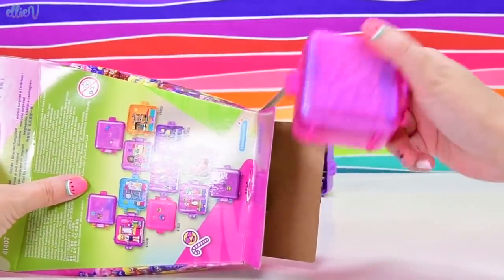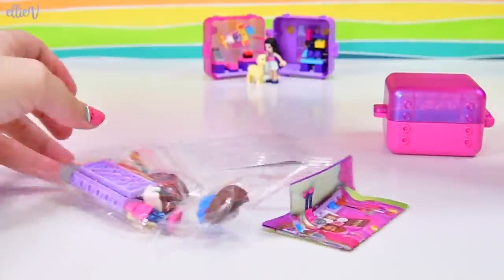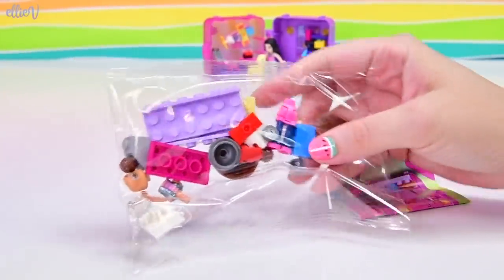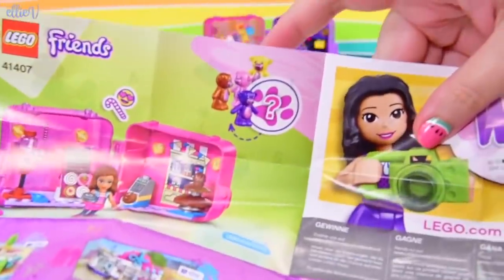I don't know why I'm speaking with a really bad English accent because I'm Australian. This is not coming out at all. We've got all the pieces out of the box. I can see Olivia's body parts in there. Here's our sheet of stickers and here are our instructions. And this will remind me — it's a teddy!